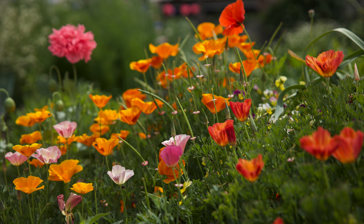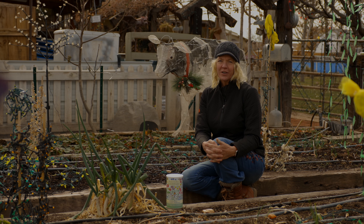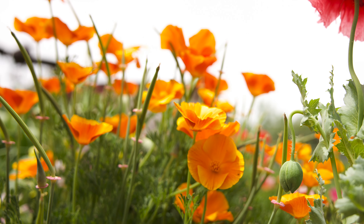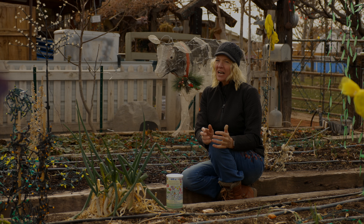I like to reserve a spot in my vegetable garden each year for wildflowers to be sown. I love the splash of color, plus it offers a little spot for our beneficial insects to hide and some nectar for them to feed on.